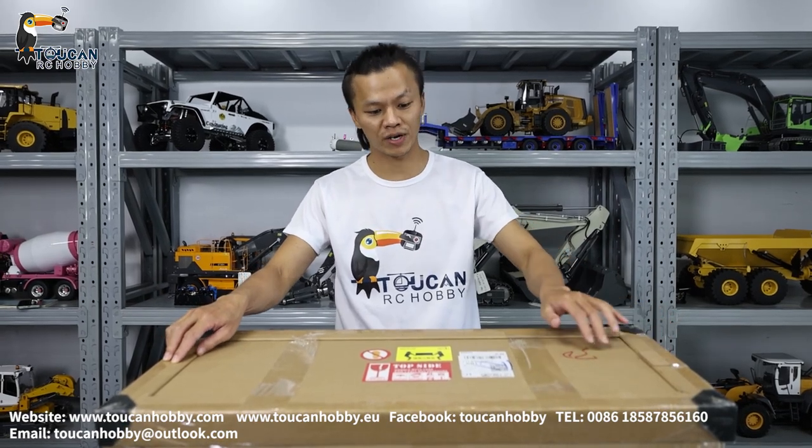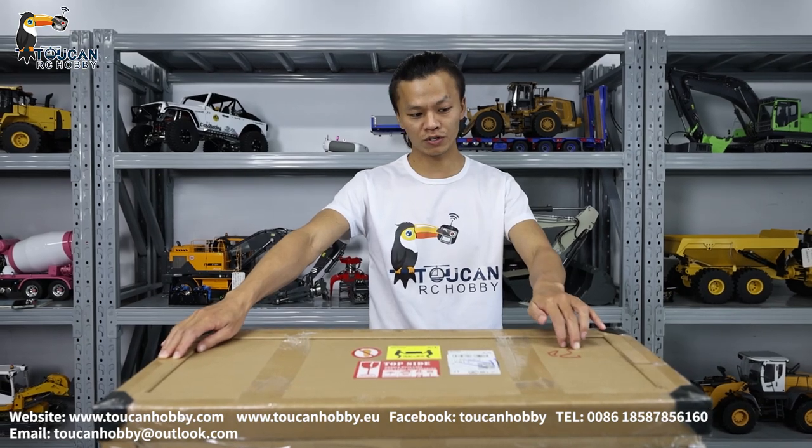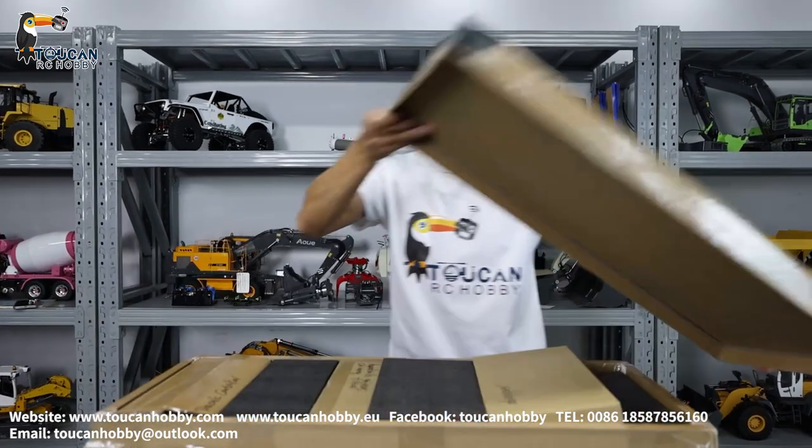Good day, how are you doing my friends? I'm Oliver from Token Hobby. Today I bring this Komatsu loader. It is a WA480 version. It is made by MTM and it is the first time we receive this version, this type of loader. So we will open it to see how it is.